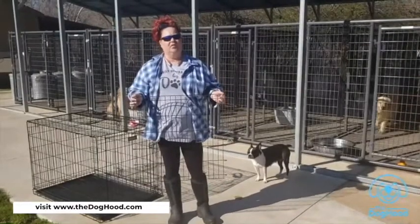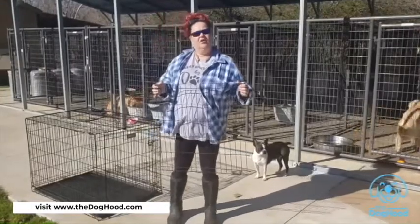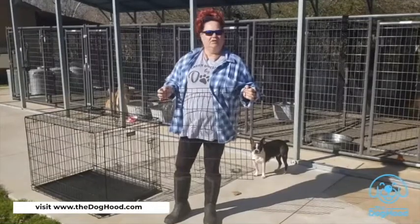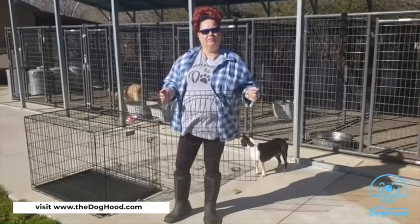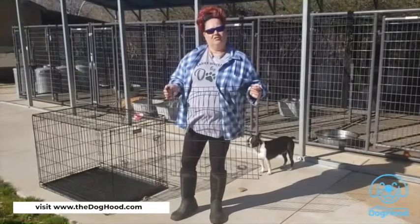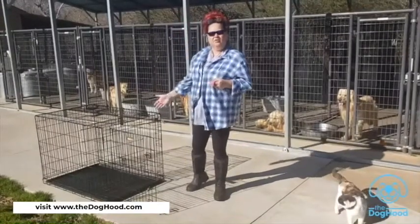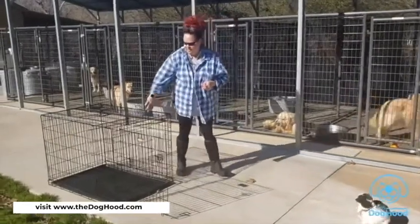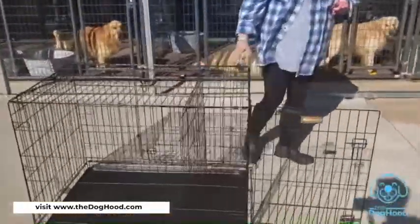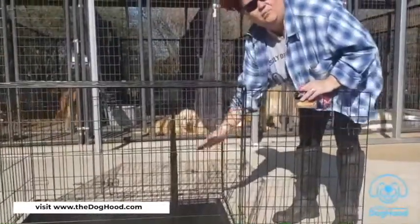This divider is so important in the process of crate training your puppy. Crates are fundamental in teaching your dog good behavior for so many reasons. We have assembled the crate and placed the divider at a very short point — we want enough room for the puppy to be able to stand up and lay down, but nothing more.